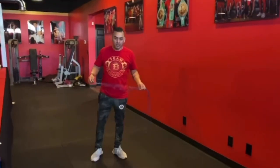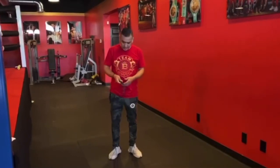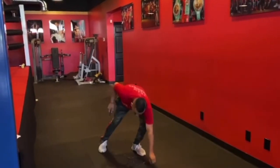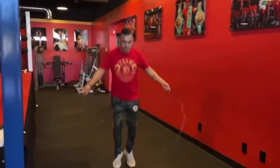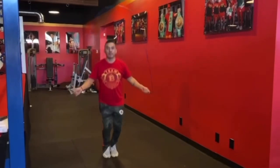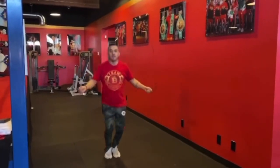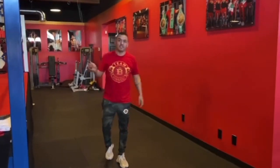Alright guys, we're going to learn how to jump rope — just fundamentals, basics. The most important thing is you just got to stay a little bit loose and stay relaxed. Just basic fundamentals — then you can cross, you can do whatever you want, but those are the basics.